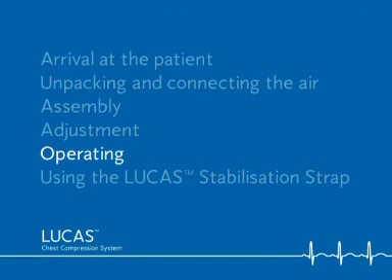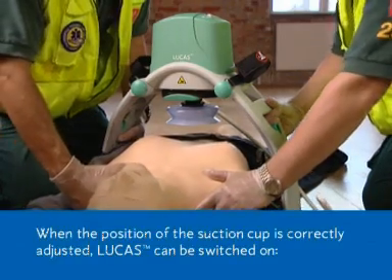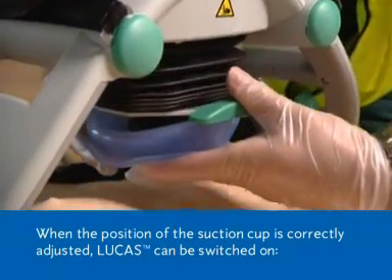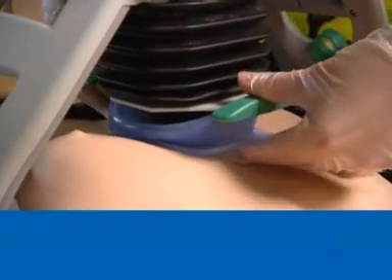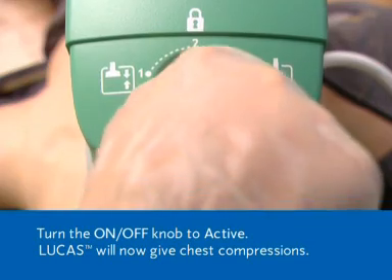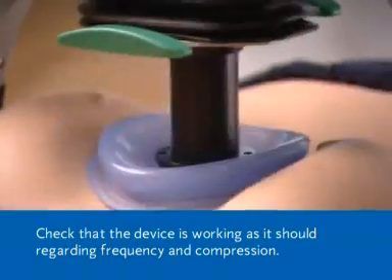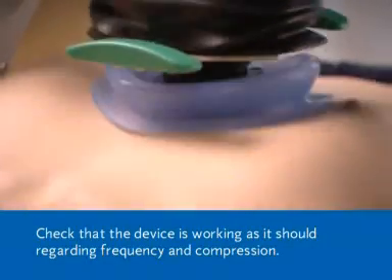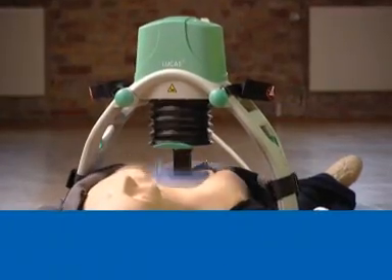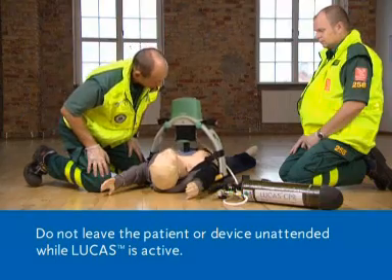Operating. When the position of the suction cup is correctly adjusted, Lucas can be switched on. Turn the on-off knob to active. Lucas will now give chest compressions. Check that the device is working as it should regarding frequency and compression. Do not leave the patient or device unattended while Lucas is active.